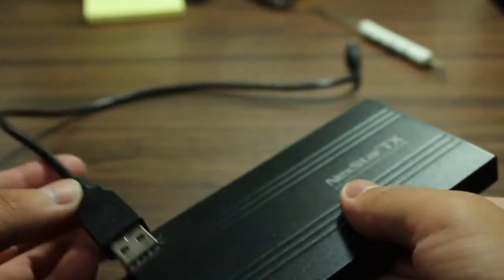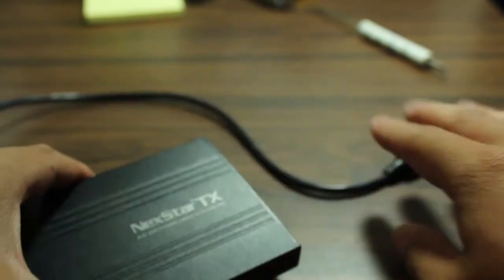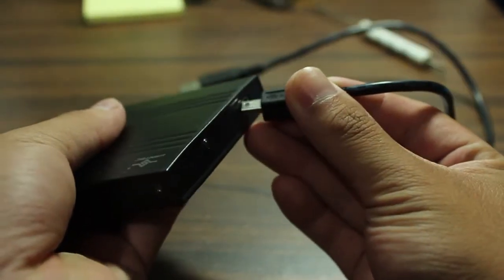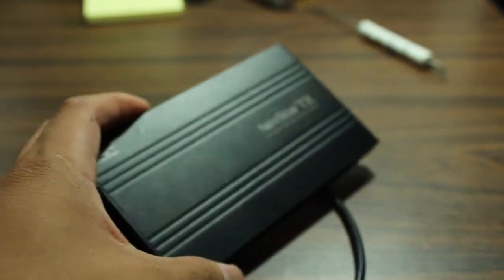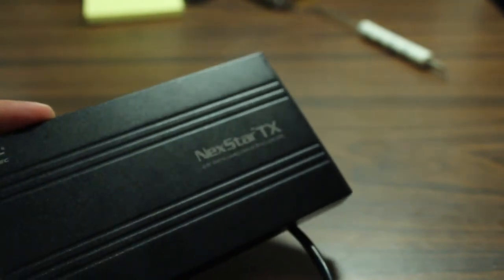And there you have it — an external hard drive that you put together yourself. It's just plug-and-play. Grab a USB cable and plug it into your computer. And there you have it. For those of you who are confused about what an external hard drive is, think of it as a humongous flash drive.